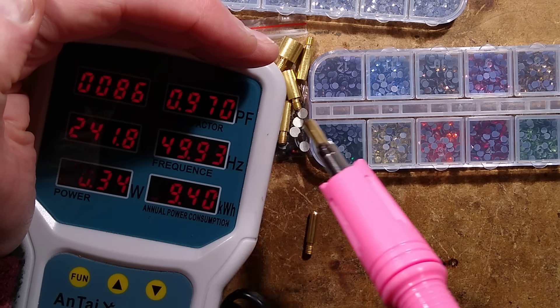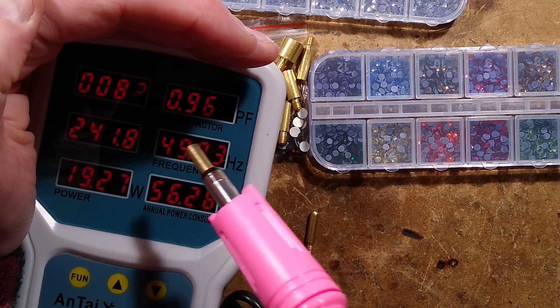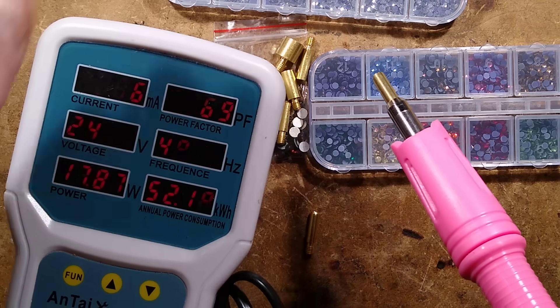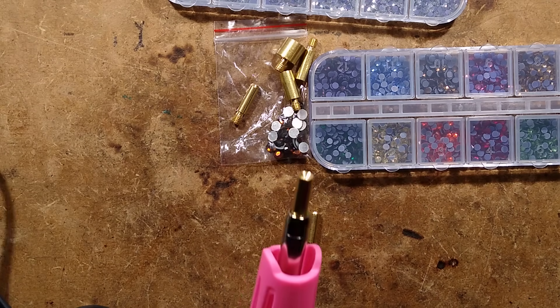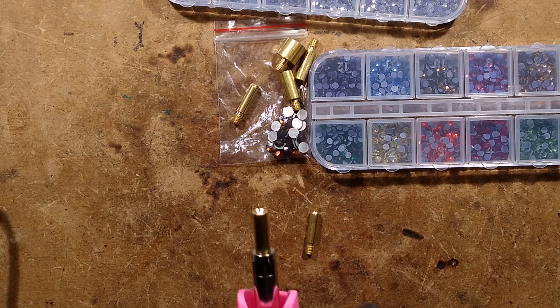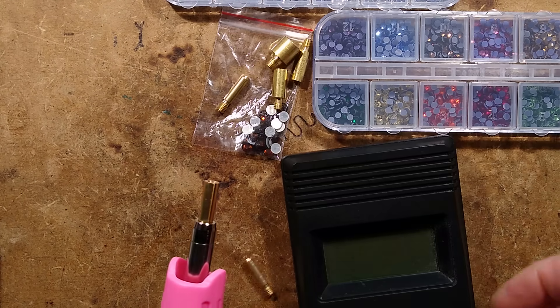Power factor is 0.9, which makes sense — it's a heating load — and the current is about 80 milliamps and dropping as it heats up. While it's heating up, we shall bring in the temperature probe. Let's use a standard thermocouple.